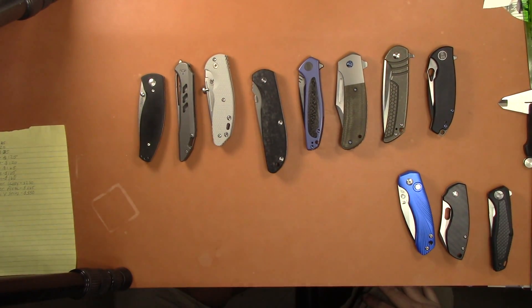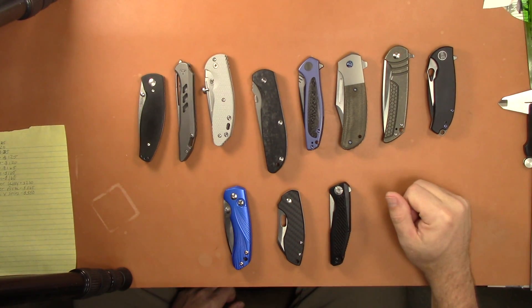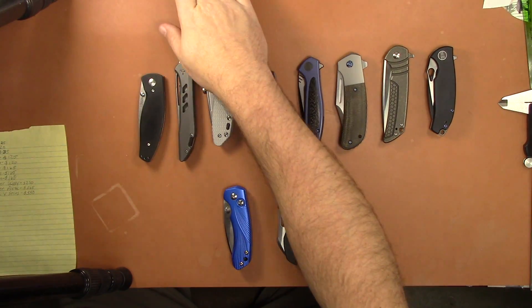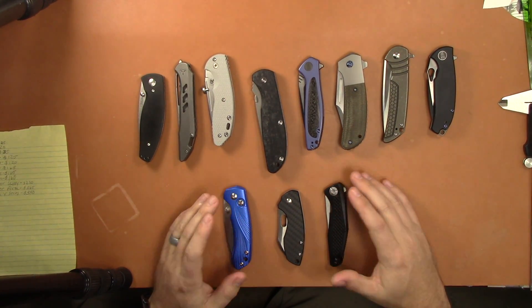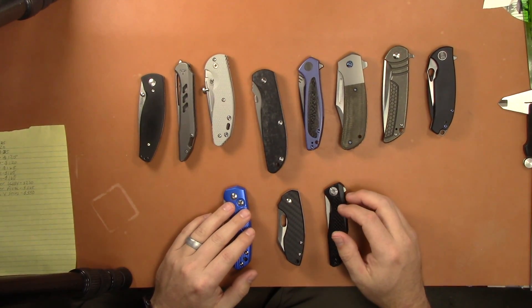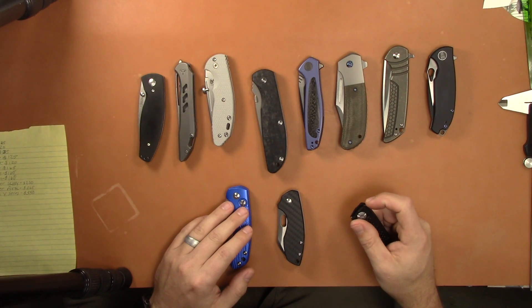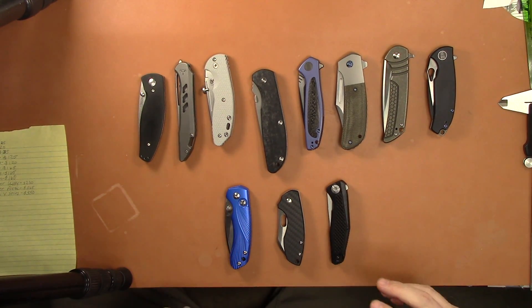Take two on this, my bad — camera batteries died, I said I had 15 minutes but that lasted like five. Doing a knife sale; this is going to Patreon first as promised, then it will go live on YouTube. Same rules apply as usual: have to be over 18, no trades on these, PayPal is the payment method, fees not included but shipping is. If you want to buy some, just email me — I'll leave it in the description — and if you want to buy multiples, I'll work out a deal for you.